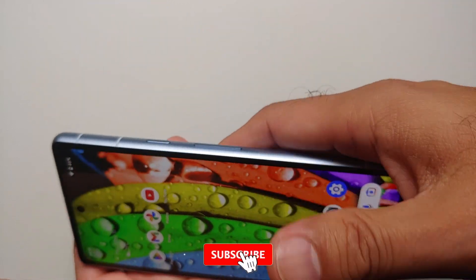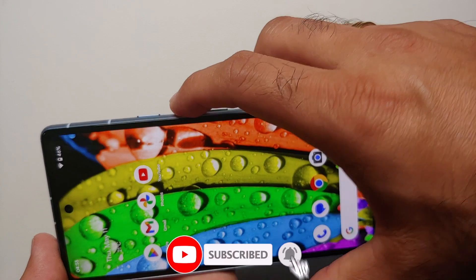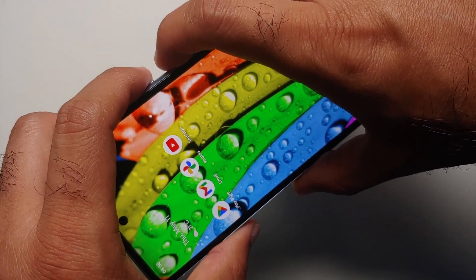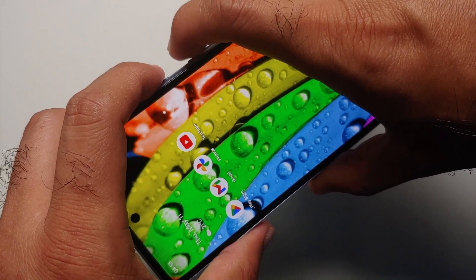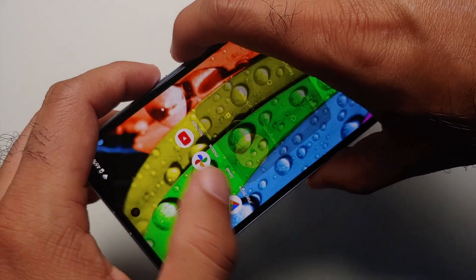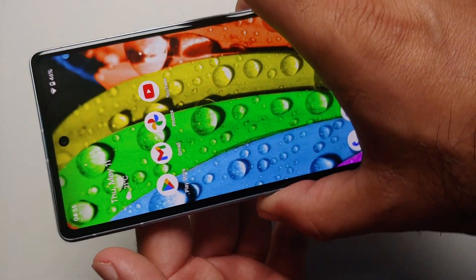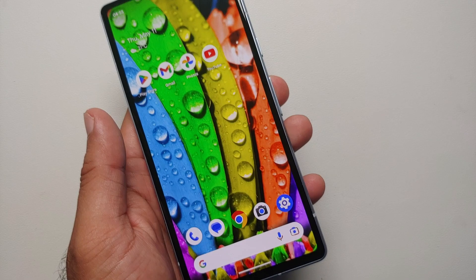Now, what if the touch screen on your phone is not working? You have to do a short press of volume up and the power button at the same time — volume up and the power button simultaneously — and you get the power menu.